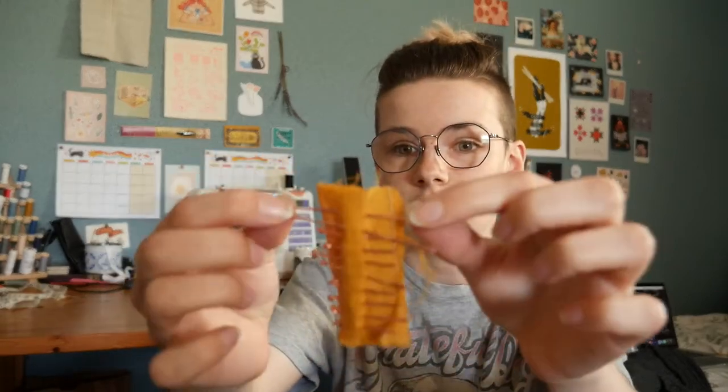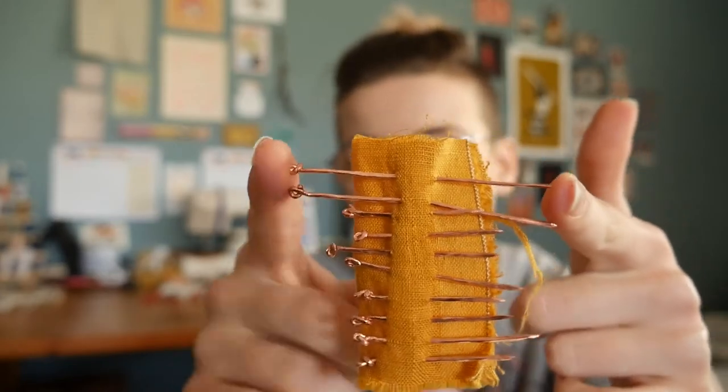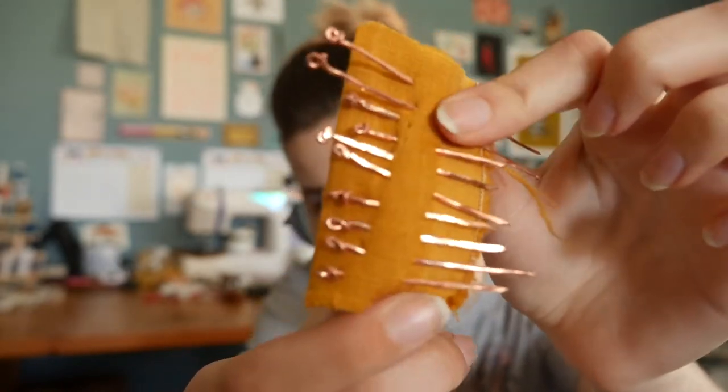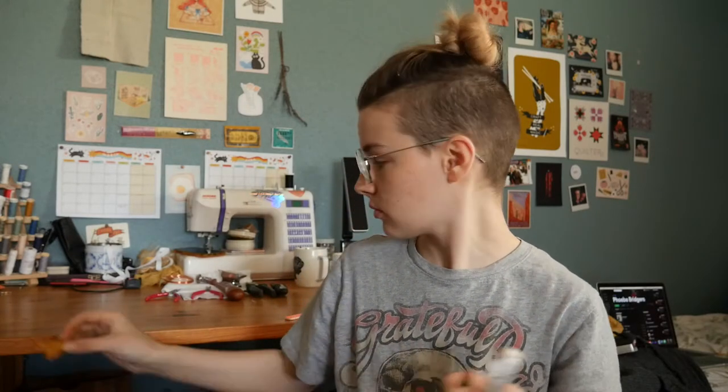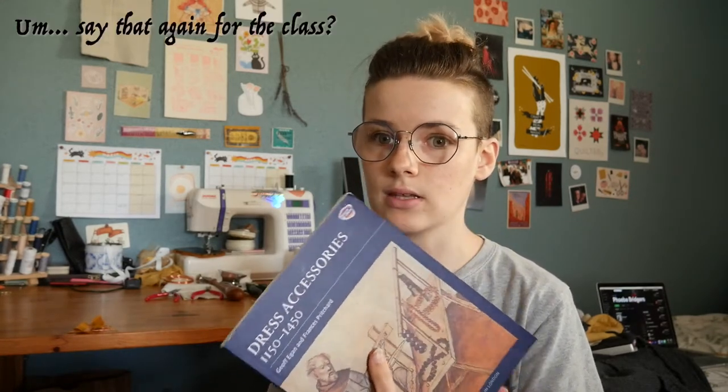My first one was really big — about two inches — it took the longest. I managed to get it down to maybe under an inch and a half, but these are really hefty. I'm going to try and go down a few millimeters. There's a whole table in the book of all the pins they found at the dig site, with information on how wide the wire was, how big the head of the pin is, what it's made of, and how long the shank is. I just kind of went with a mix of different ones. The median seemed to be one millimeter thick, which is what I ended up getting.